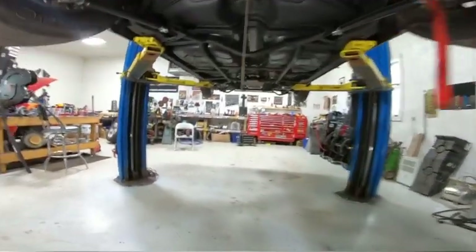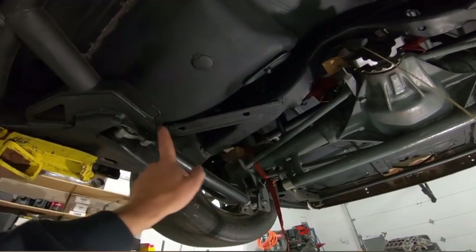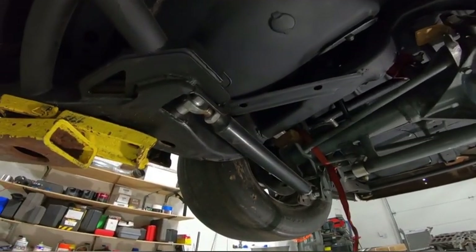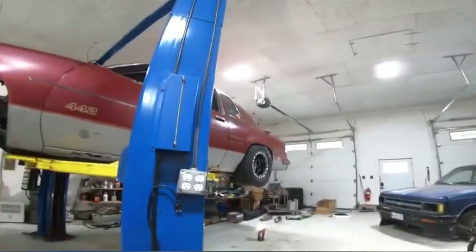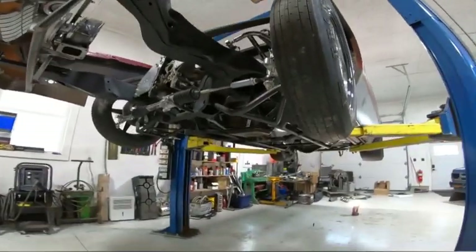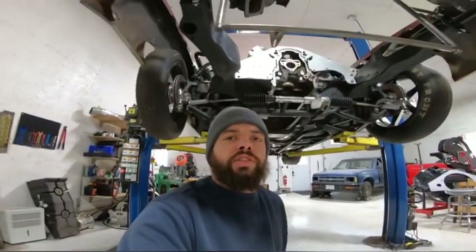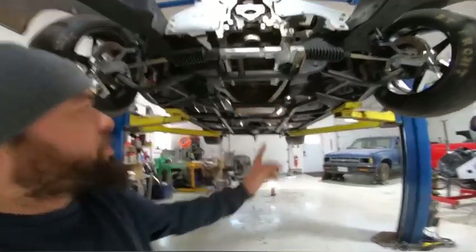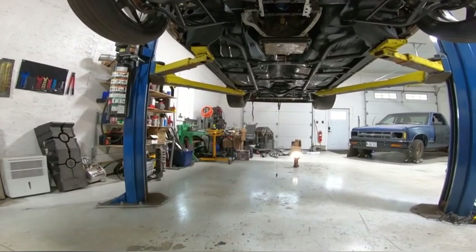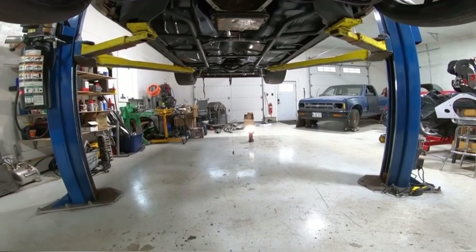I'm also going to throw in some BMR upper control arm braces that tie into the lowers — those got hooked up from Devon Levi, so shout out to them. I did check that the engine and trans are in line with the rear. I used a plumb bob, dropped a line at the crank and at the tail housing on the trans at the output shaft, and I shot a laser on it too.